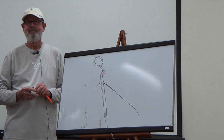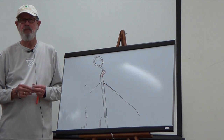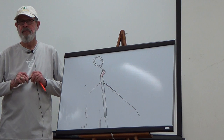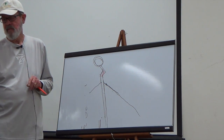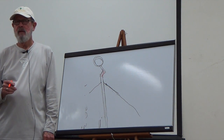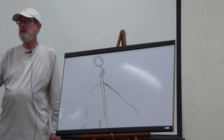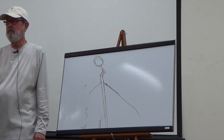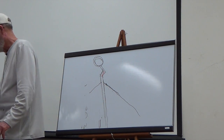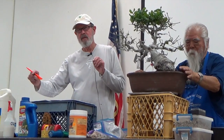The top branches grow faster and thicker than the bottom ones — they're top-heavy growers, like a pomegranate. You want to watch the top, because if you prune the top too much it's going to suffer. They'll put out a shoot up top about six inches long in a couple of weeks. The key is don't let them get too long — when a branch gets to a certain size, get after it. You can defoliate twice a year to see what's going on, find deadwood, and do the directional pruning.